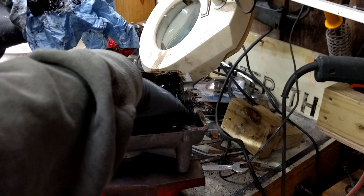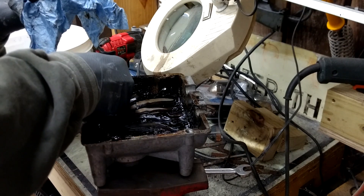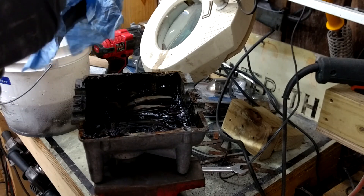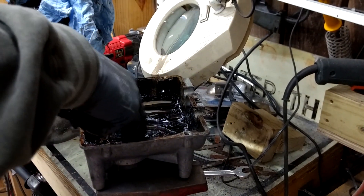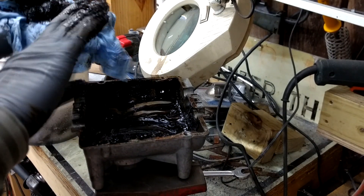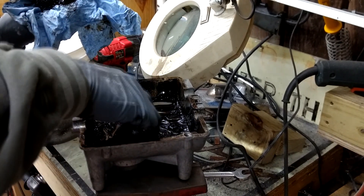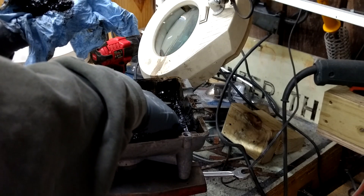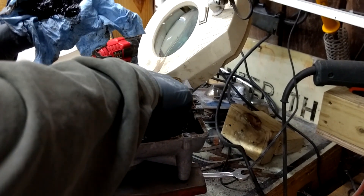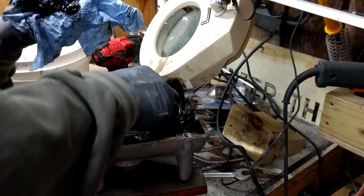This came off of a freebie lawn tractor that I got in Minnesota — it was too far gone to fix, but the main reason I got it was for this transmission. Of course I have no idea if the transmission is any good; everything I've seen so far looks okay. I did get it running just for a couple of minutes — I just shot some gas into it — but I never had it running for any real period of time.